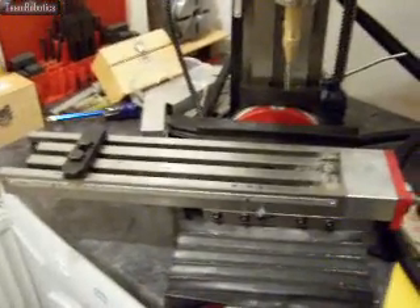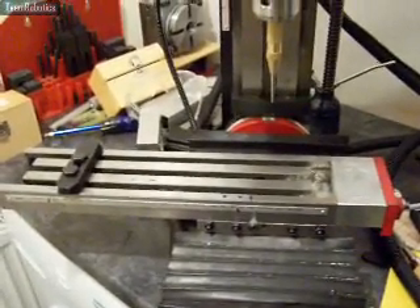But that's it, I'm getting there, and I should shortly be cutting from files and not just training the machine. Okay, bye for now.